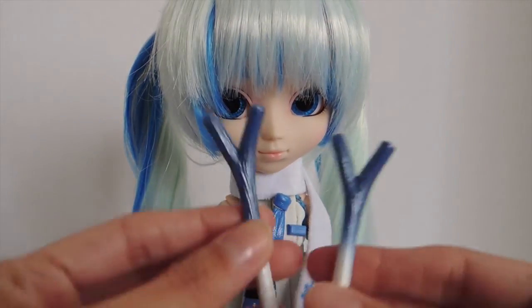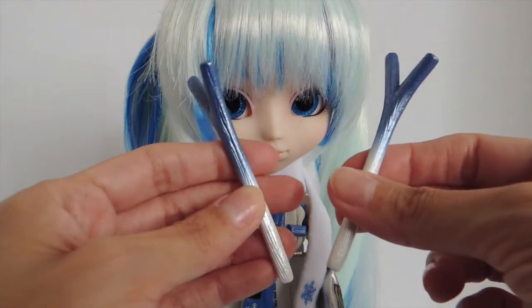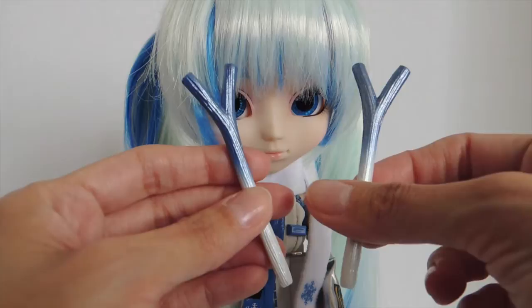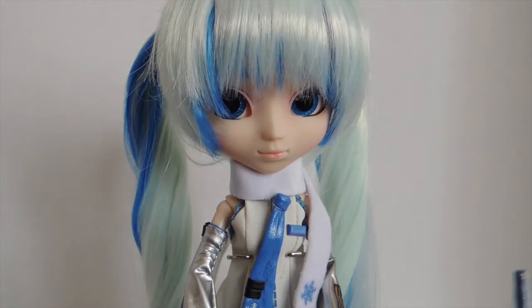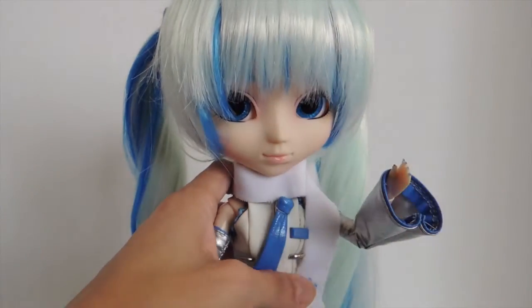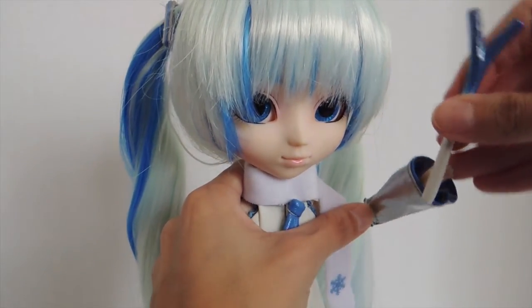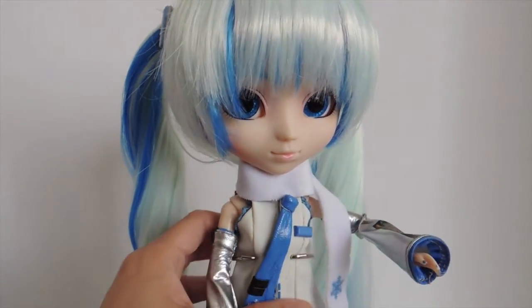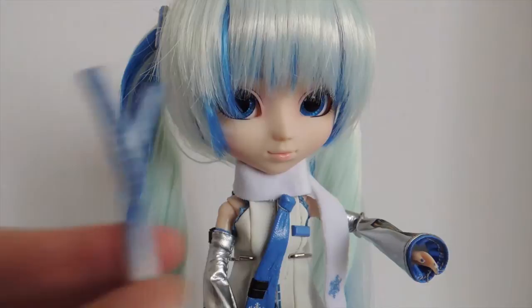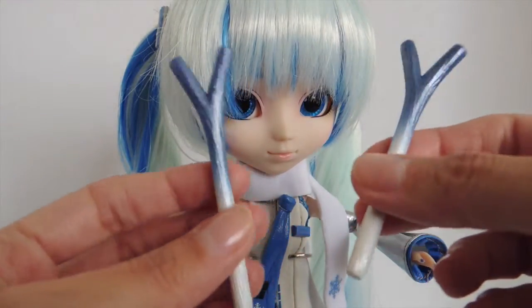She comes with the leeks, which are this vegetable. In this case they have been frozen to the point that they're blue and white. Unfortunately, her hand is not made with a grip, so she's not able to hold on to it. It won't fit in her hand by itself, so if you want to make her hold on to these, you'd have to put some rubber bands on her hand. They're made out of plastic.